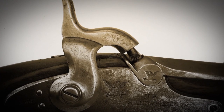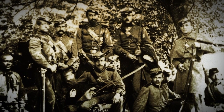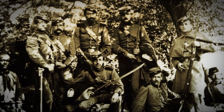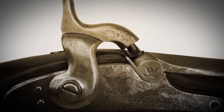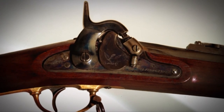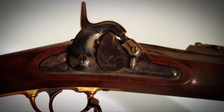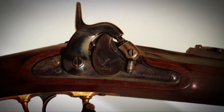The 1861 Springfield was really the archetype. It had the lines of the 1855 rifle musket, including a high-humped hammer. The reason for that was the Maynard tape priming system that was used on the 1855 rifle musket, carbine, and all the variants. But by 1861, they knew they didn't really need the Maynard tape priming system.